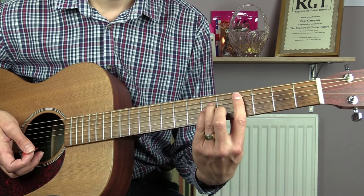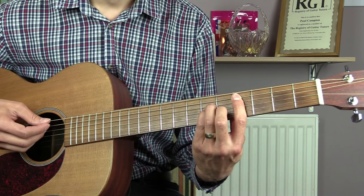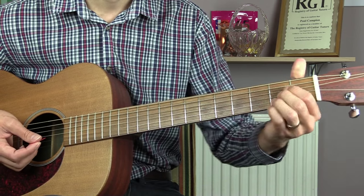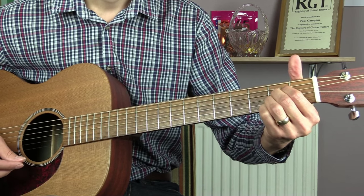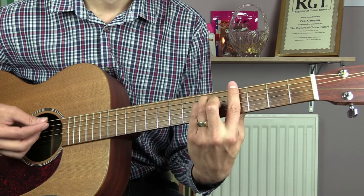The first thing to do is just go through those chords and make sure you can change between them. Starting off with the C sharp minor, just play that one for two beats, just doing down strums for each beat. Then the A, E, and then the G sharp.